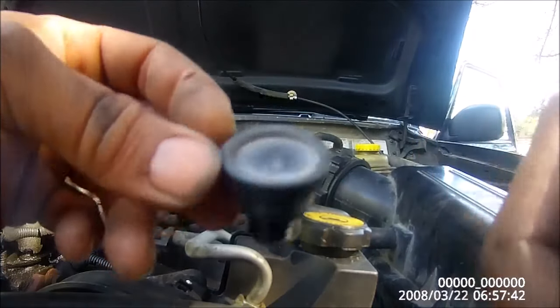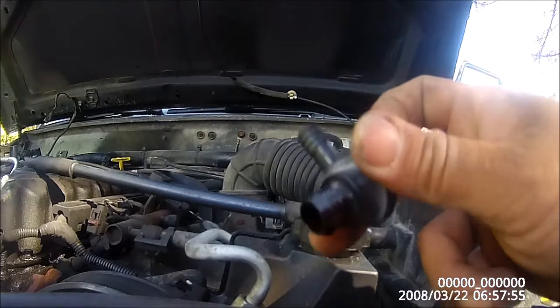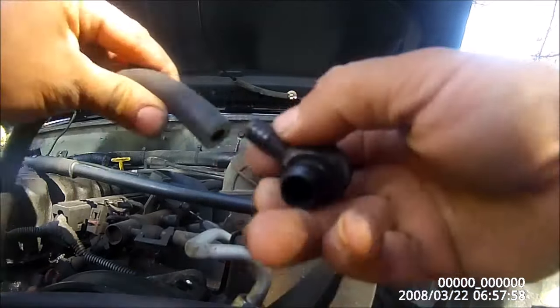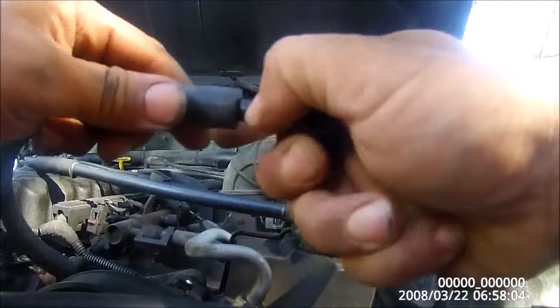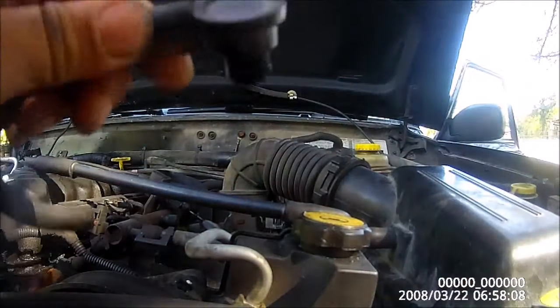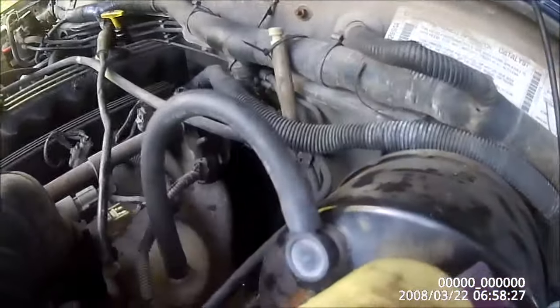I'm going to go ahead and throw this in — it's a real quick fix. Like I said, you can suck on this end and air should come out, but if you blow it should catch — that's the easiest way to check it. Pop this back in here, seat the gasket right here, and then take this and connect it back to your manifold vacuum right there, and you're good to go.